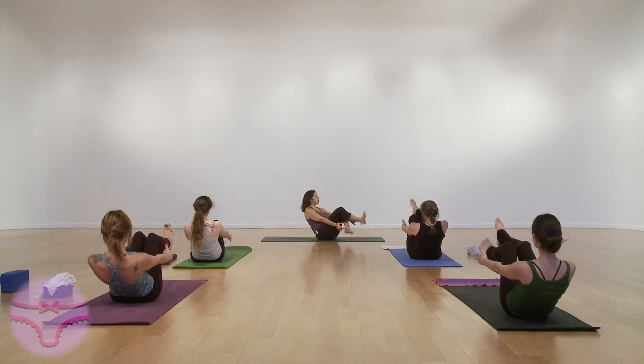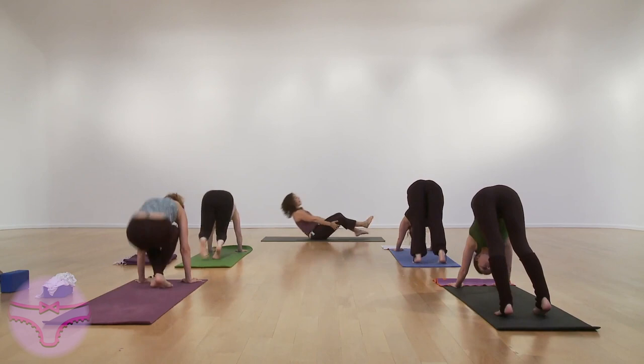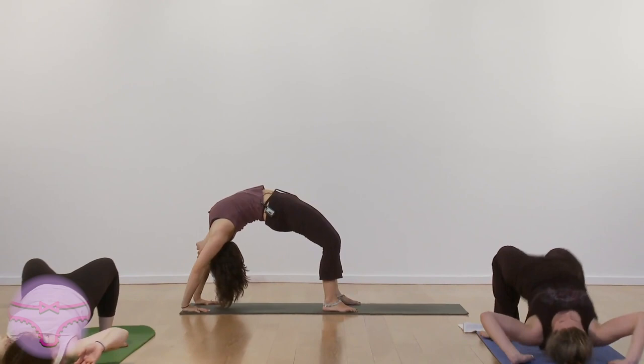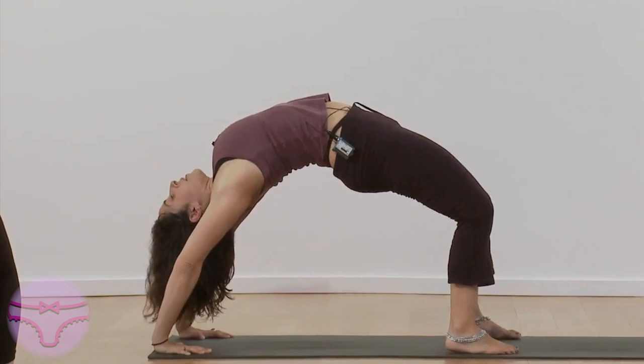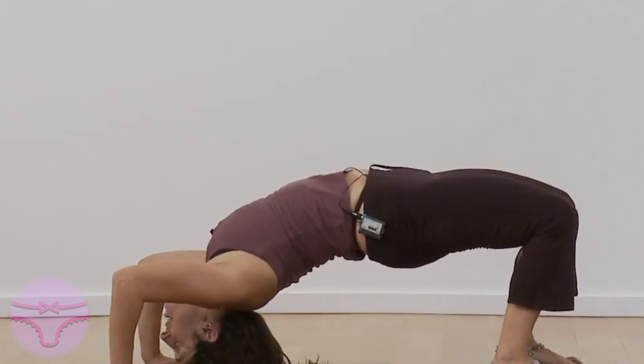Chaturanga, exhale — that's pretty much a lightning-quick half primary. Jump through, lie on your back, bend your knees. And inhale.